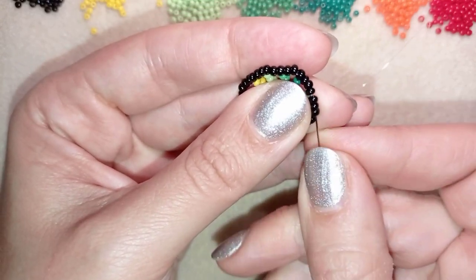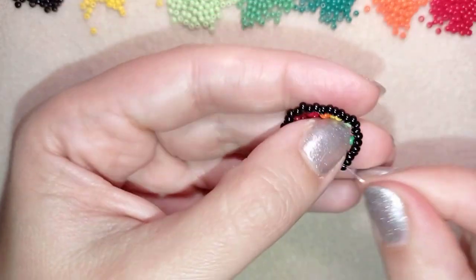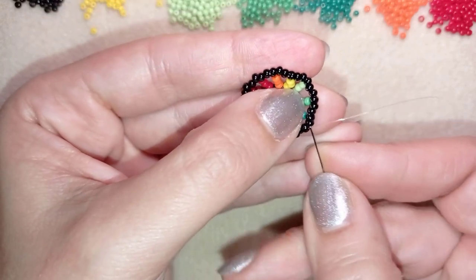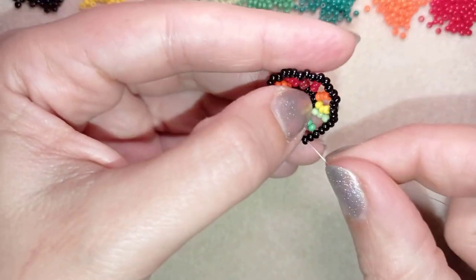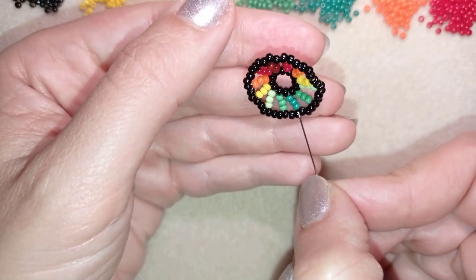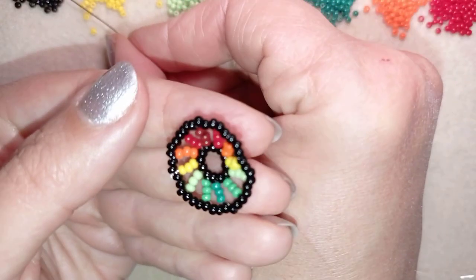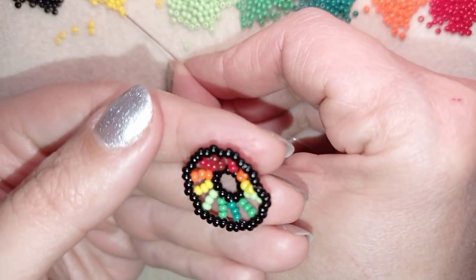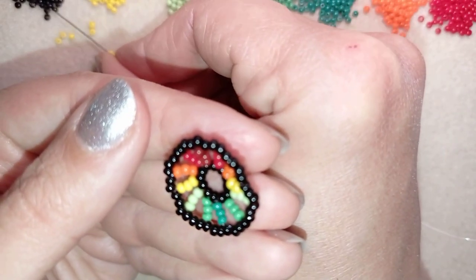Now what I'm going to do is go in this direction, and I could reinforce this whole row if I want to. Now I'm exiting here after this dark red bead. What I want to pick up are three black beads, three yellows, and three more black beads.